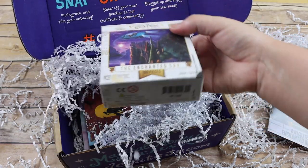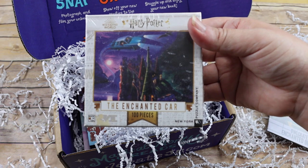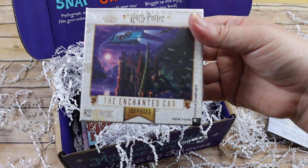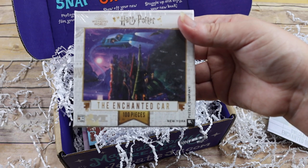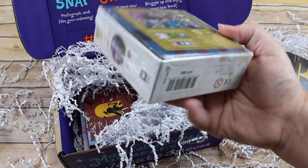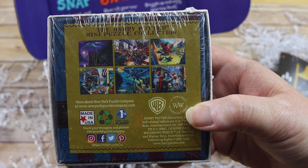The main reason I got this particular box was because it came with the enchanted car puzzle. I thought it would be a really great addition to our Waldock Wizards and Wands start of the year. There are other little mini puzzles too in case you want to look for them.